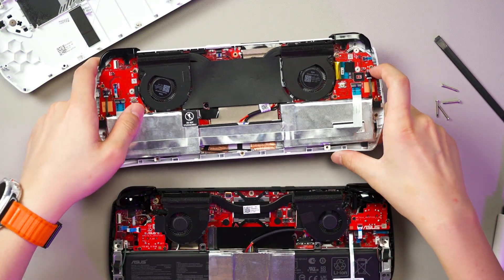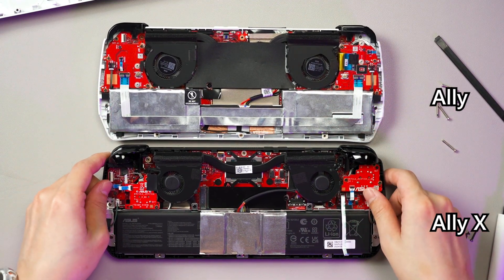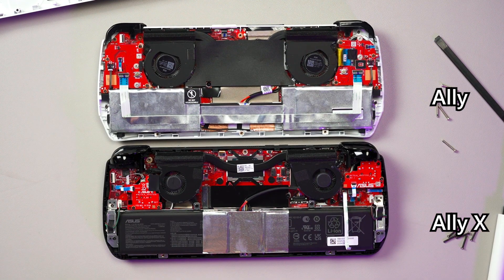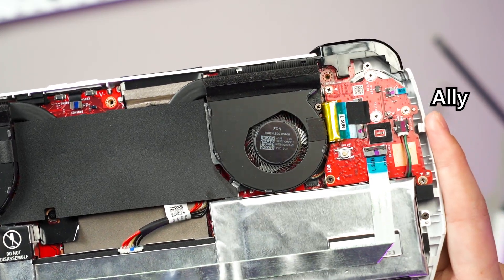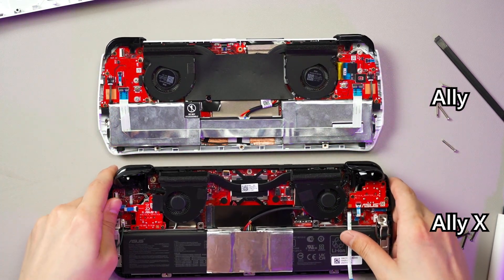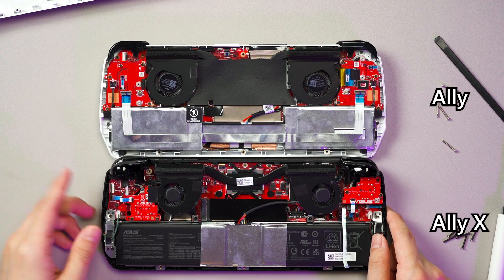Even though they are both Allies, the Ally X is a lot different. The fan size is definitely different — the new one has a lot more blades, much more densely packed than before. The original Ally's fan blades are not as dense. Fan size seems to be the same, but the fan bearing on the Ally X is smaller compared to the original, so you do get a lot more airflow that way as well.